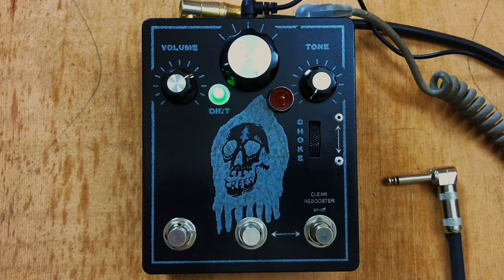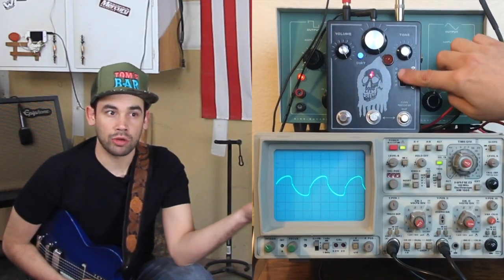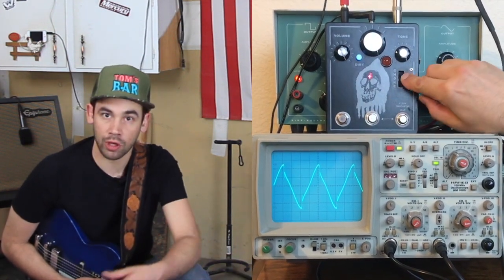Over here is a choke — a variable Henry choke. What it does is it takes your guitar pickup's inductance and shrinks it. Henry's represent inductance, and guitar pickups have inductance. This chokes the inductance of the pickups on their way into the pedal, and it removes the heavy-handed bass low frequencies that seem to come along with neck humbuckers, for instance.